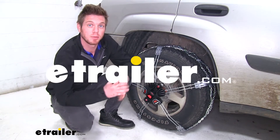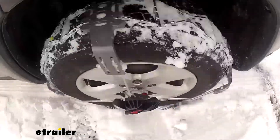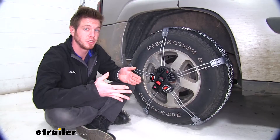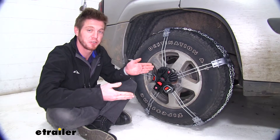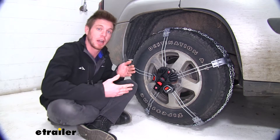Hi everyone, Adam with eTrailer.com. Today we're going to be taking a look at the Koenig K-Summit XXL Premium Self-Tensioning Snow Tire Chains. At first glance you're probably thinking this isn't your basic tire chain — and it really isn't. It's actually kind of interesting how it works.